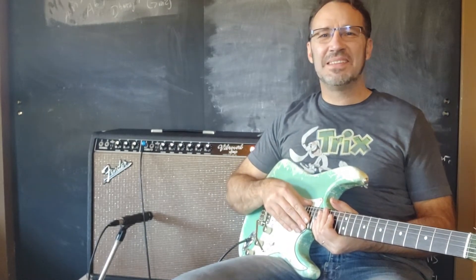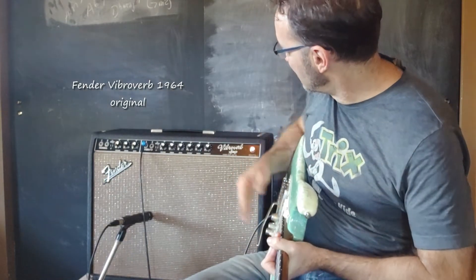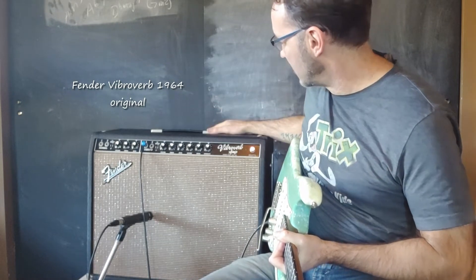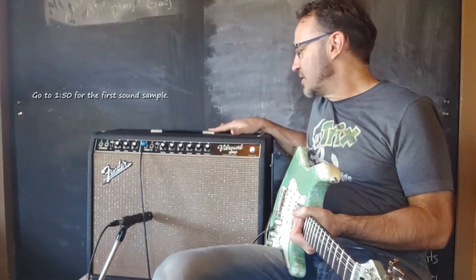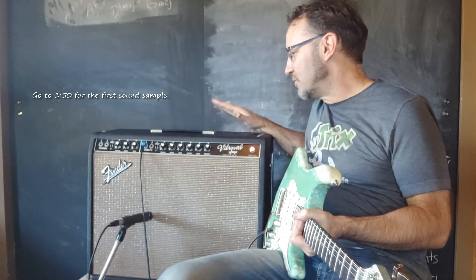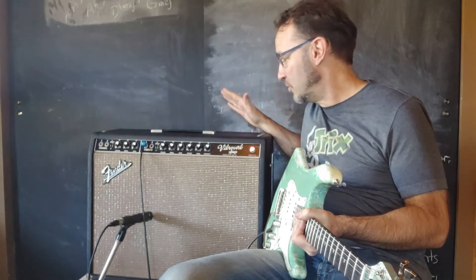Hello everyone, this is Mark Merrick here with one of my favorite amps of all time, the beautiful Fender Vibraverb from 1964. This is an original '64 vintage, and as far as I know, nothing has been changed in this amp besides a few of the tubes.